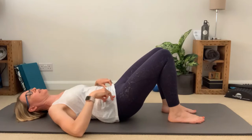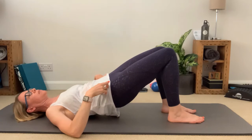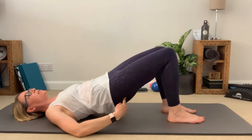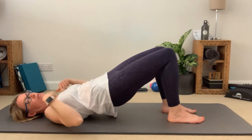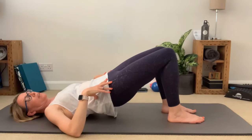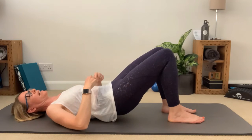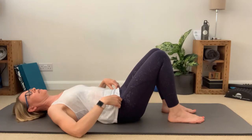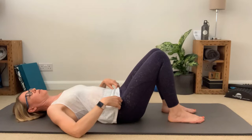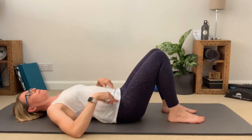Exhale — rock that pelvis backwards, start to peel the spine away vertebra by vertebra, lifting the hips and squeezing those glutes to push those hips up. Hold at the top, thinking about that nice straight line, take a breath in at the top, and breathing out start placing the spine back down one vertebra after the other back down to the mat, touching down and coming back into neutral position.